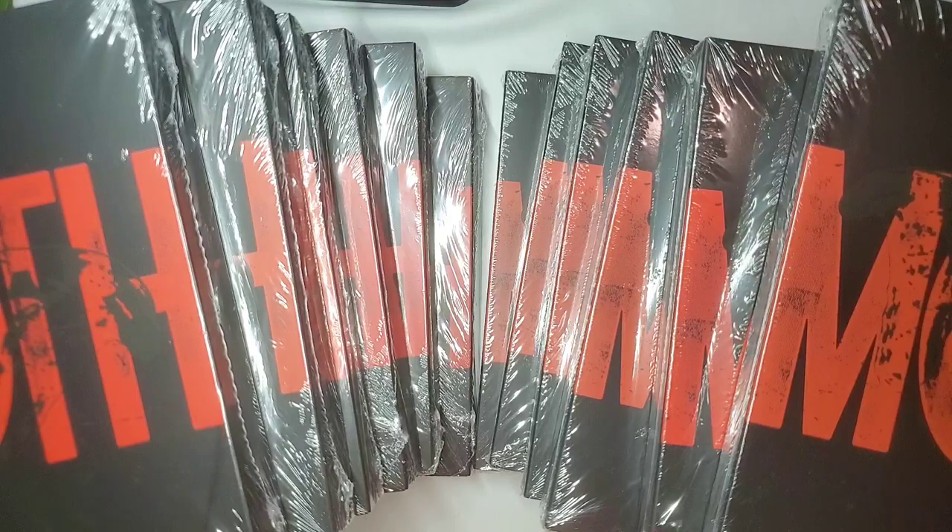K-Town4U had a package delay and just sent it out two days ago, so I was pleasantly surprised that the albums arrived so quickly. I will link where to get your album below at a discounted price as well as other sites you can find it at.